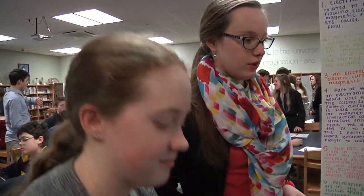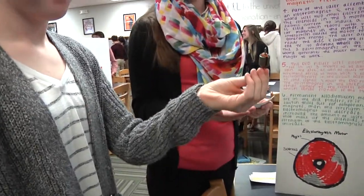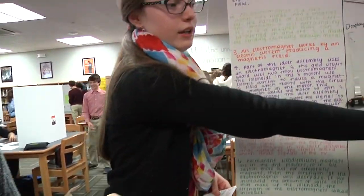For our project, we took apart a DVD player to find what kinds of electromagnets were inside, and the most important electromagnet we found in the DVD player was in the motor, which Audrey has a model of and is displayed in Display 3.